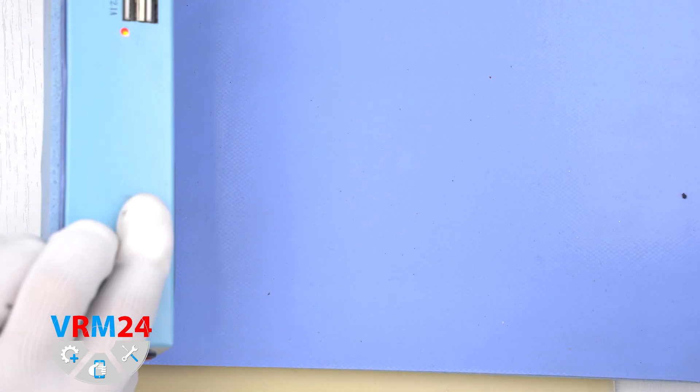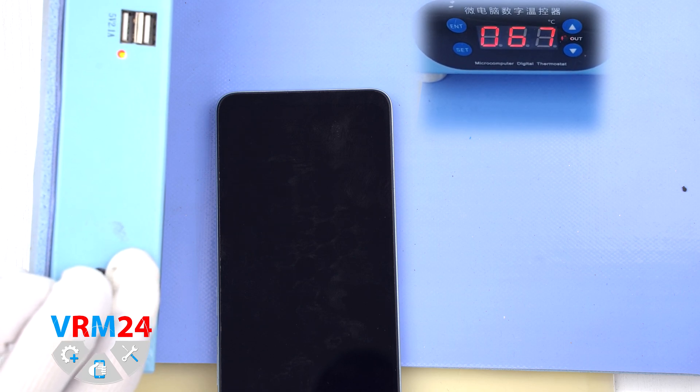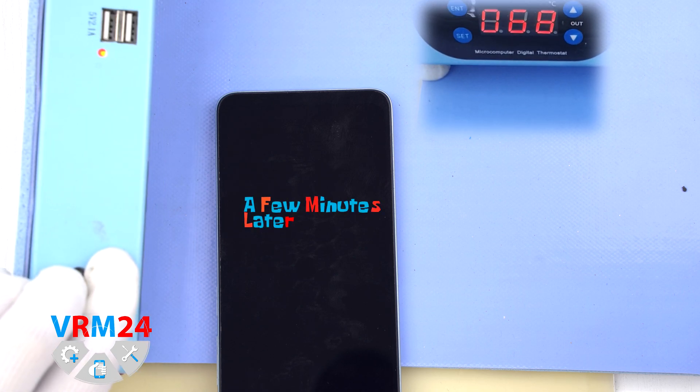Next we need to heat the surface of the back cover to approximately 70 degrees Celsius or 160 degrees Fahrenheit. For this we use a heating mat, or you can use a hairdryer.